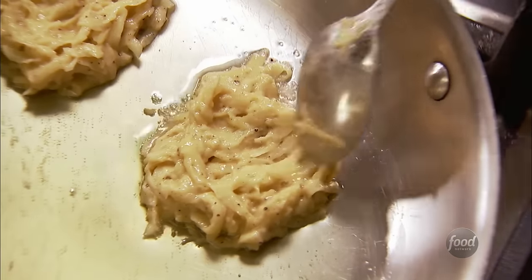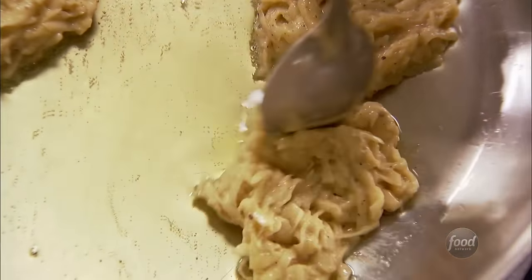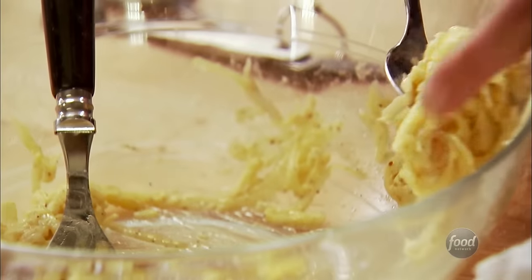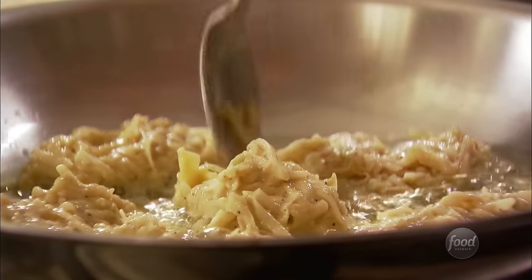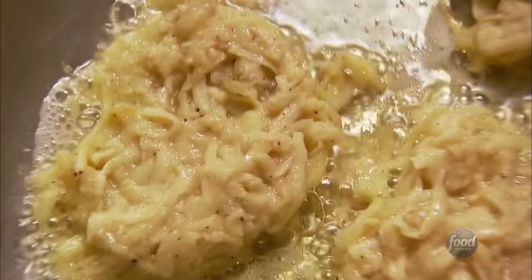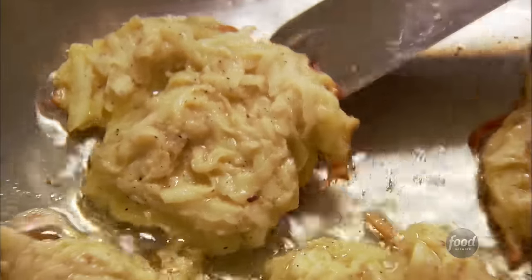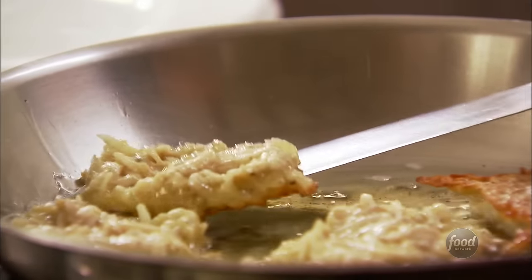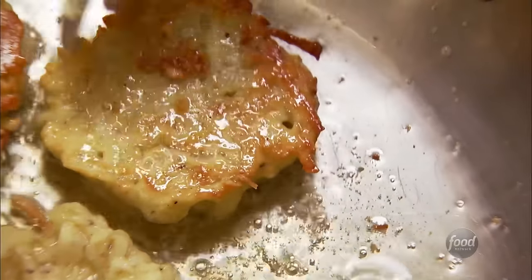Oh, is he going to be happy? I think I'll get probably six out of this, which is perfect — three for him, three for me. I'm just going to let them brown on one side for a few minutes and then flip them over. Do these smell good? There's something wonderful about those crisp potato pancakes and that sort of creamy applesauce — such a great combination. Wait till you see this. Perfect — absolute perfect potato pancakes. Just check each one before you turn it over, make sure it's perfectly golden brown on the underside.